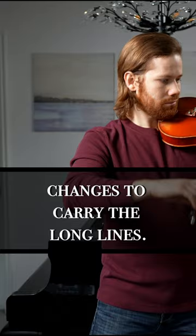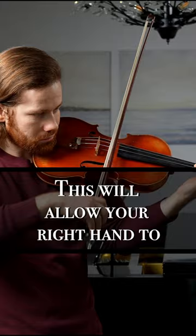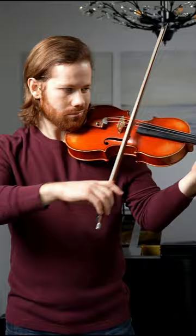Be sure to use arm weight and pronation as the gas pedal for your tone as you bow. This will allow your right hand to stay loose, not over grip, and move flexibly as you switch bow directions. Finally, make sure the elbow stays below the hand to make this crescendo full and effortless.